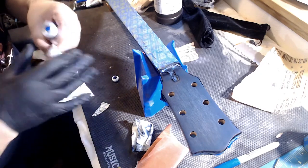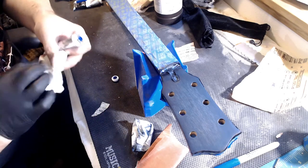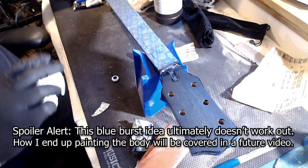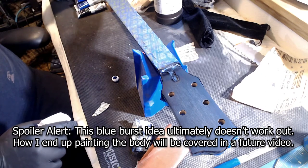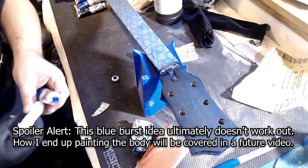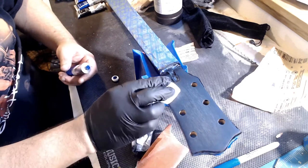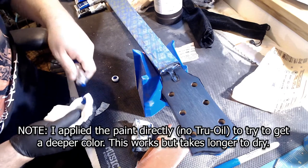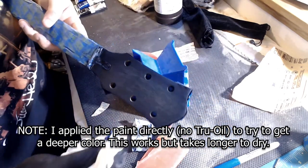For such a small area on this headstock, I don't think more than two colors make sense. For the body, I plan to do black on the edges, then Prussian blue, then darker Prussian blue, and then potentially French ultramarine and then cobalt blue — or maybe just three colors, I'm not sure. But for the headstock, I feel like it just needs to be black on the outside and the lighter blue on the inside. Let's see how this color works on the headstock.